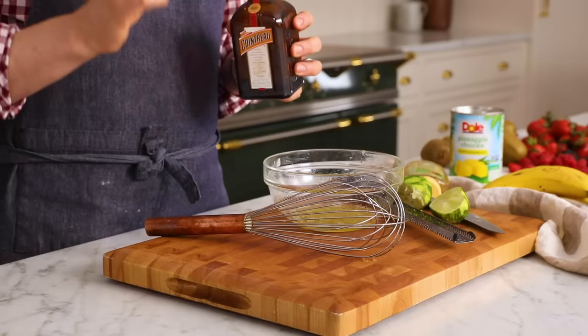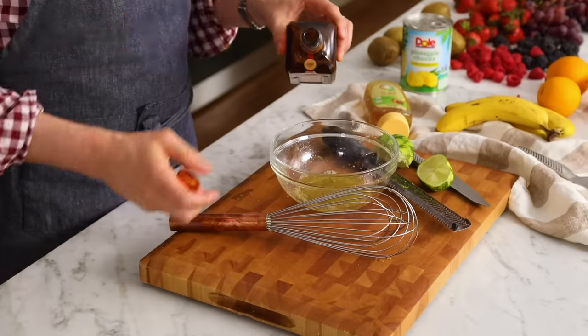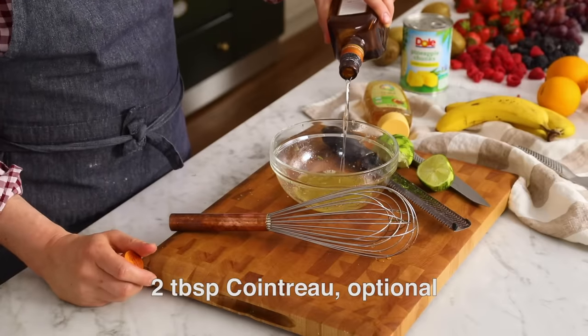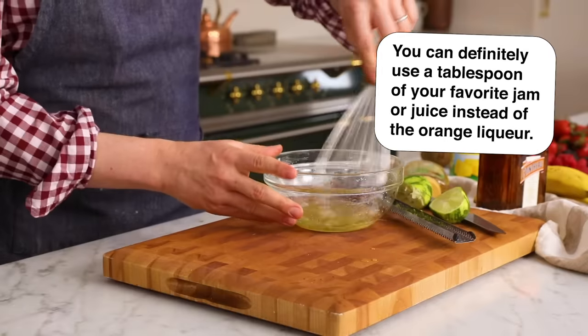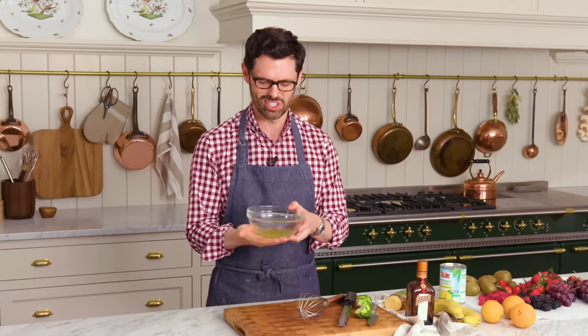You know what would make this better? A tablespoon or two of a really nice orange liqueur. It has a nice depth of flavor and will add just a nice little bit of something extra. You don't have to use this though — it's totally optional. If you want, you can go ahead and add in some more orange juice or something else. So a couple of tablespoons, in you go. Whisk, whisk, whisk. Set this aside to kind of infuse and just be wonderful.